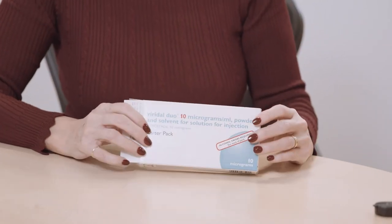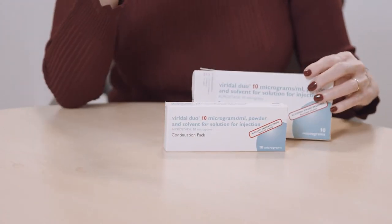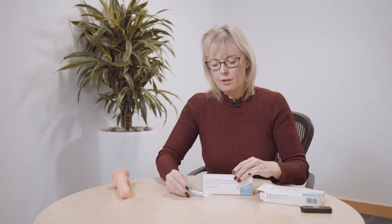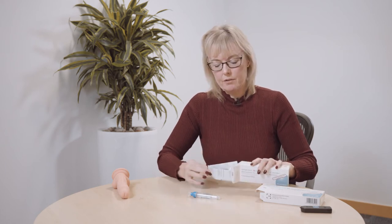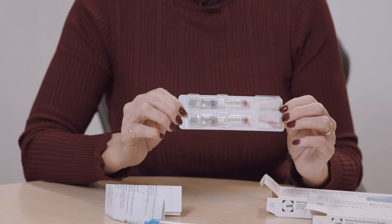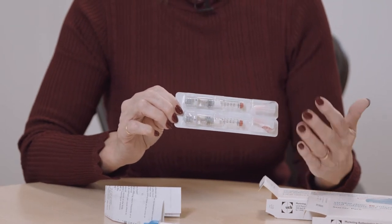To use Viridal Duo you need to get a starter pack, because within the starter pack you will find a continuation pack and a plastic applicator that you will keep and reuse. From the continuation pack you take out an information leaflet, two vials, and two needles — each time you use it you use a new vial and a new needle.